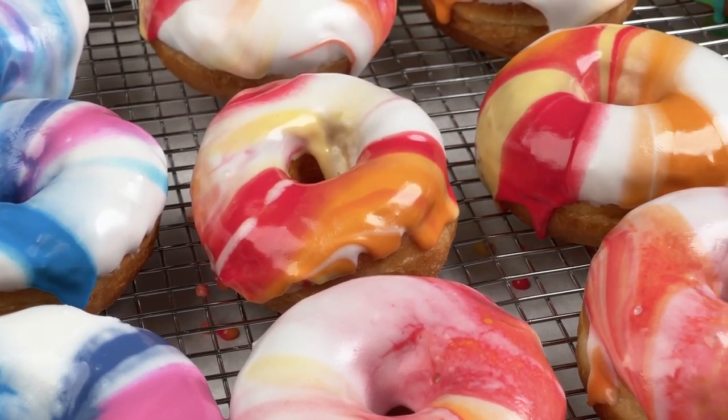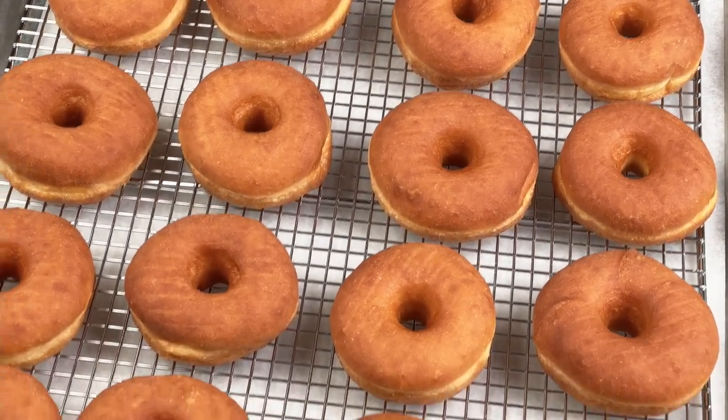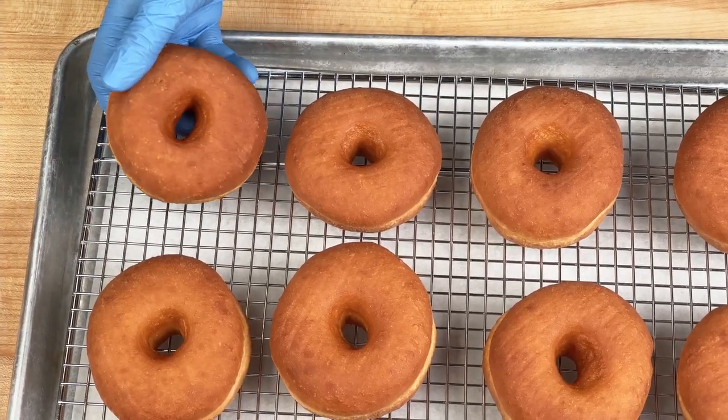Underneath all that awesome decoration are Ray's Day yeast donuts. Ray's Day is your most valuable team member in the bakery — rain or shine, winter or summer, spring or fall — Ray's Day will always come out consistent and perfect for you every time.